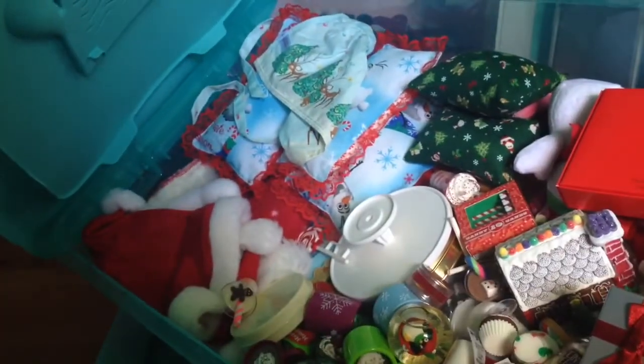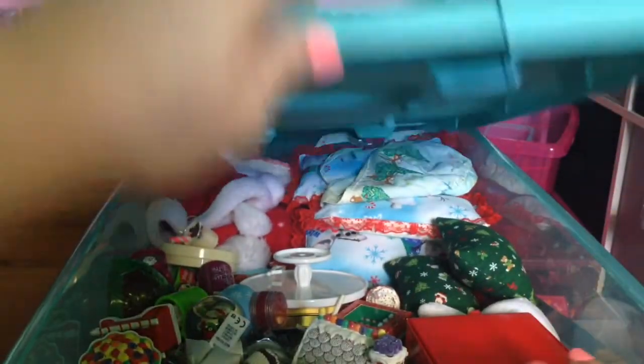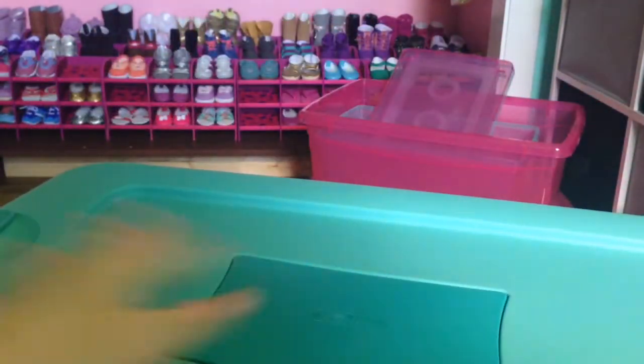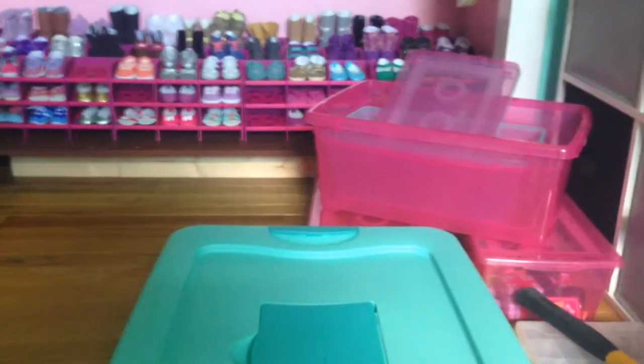This is all my Christmas stuff in here — like hats, bedding, food, just random Christmas stuff. Like I said, they all open up and you can put the dryer sheets in there so they smell good.